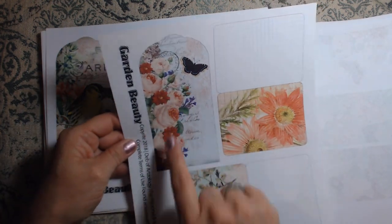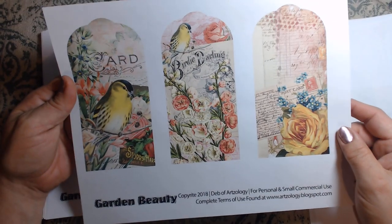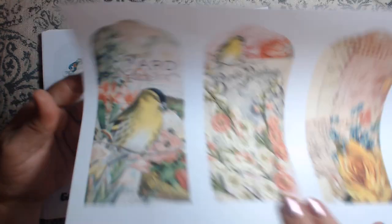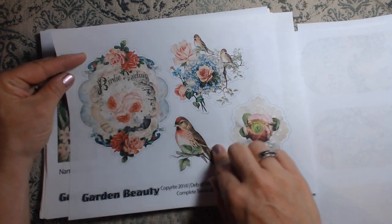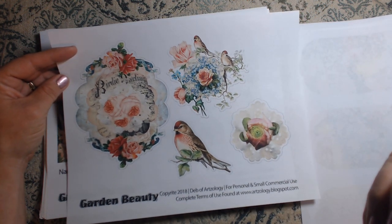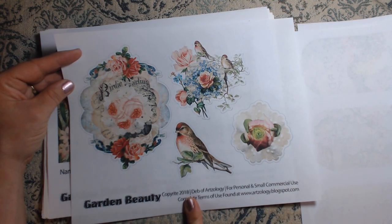There's a little tag here and here are some more of those tags — absolutely love it. Here are some cutouts. I'm really into this whole collaging thing, so these would be great for that. I can see this as a flip-up element in a journal page.